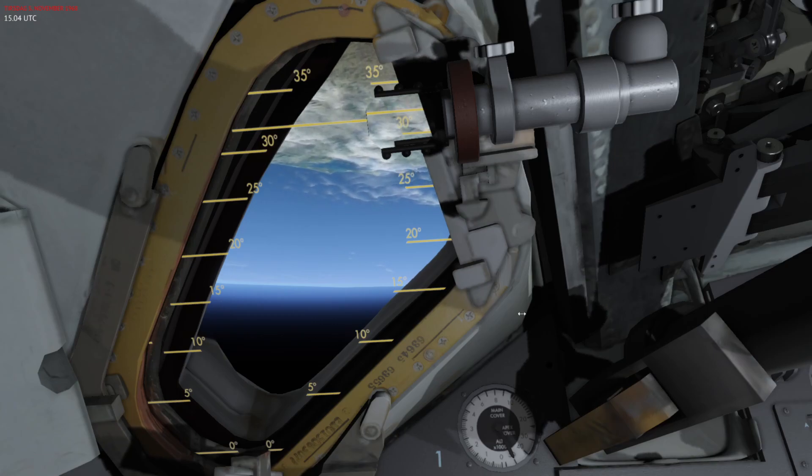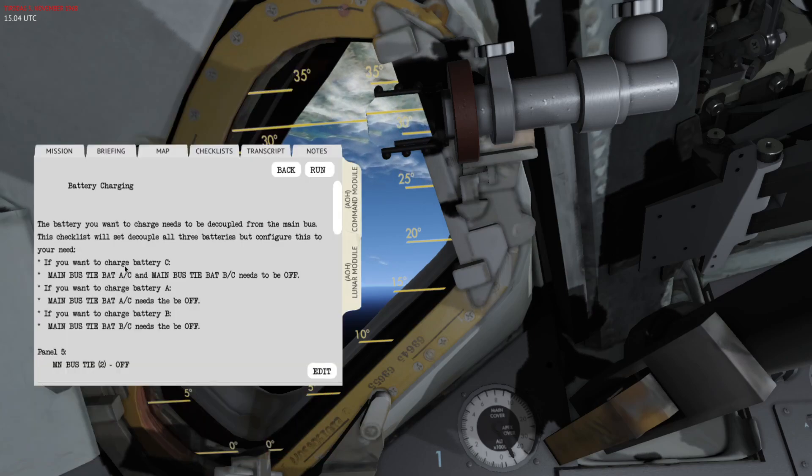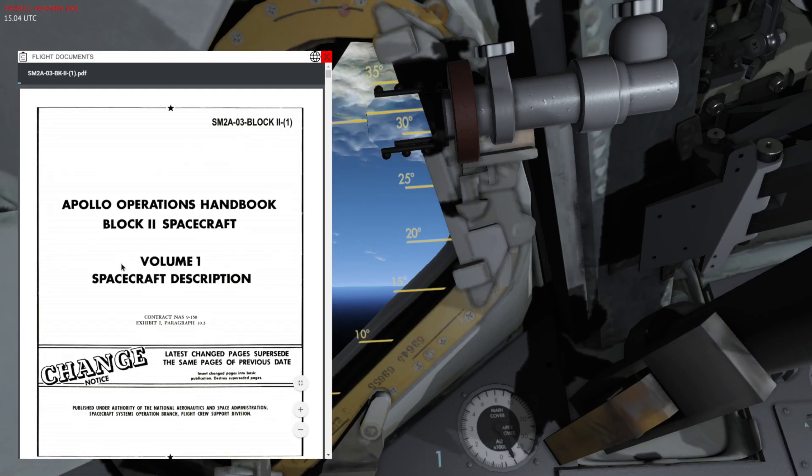Before I jump into the actual procedures, let's take a quick look in the Apollo handbook for the command module. I'm using the Shift+N menu — this is like the mission pad — and then you have Shift+M which is the flight documents, and this is a link to a PDF that downloads once you open it.